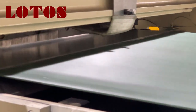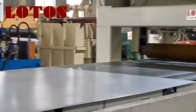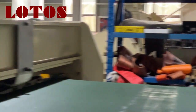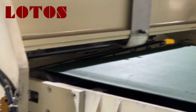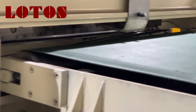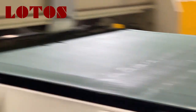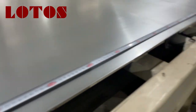Now we will run it on the conveyor. The sheet length is 2.5 meters. Now we are testing — you can check.